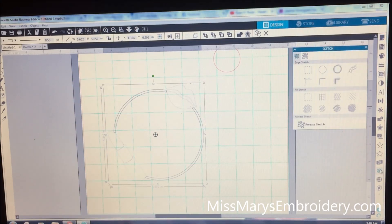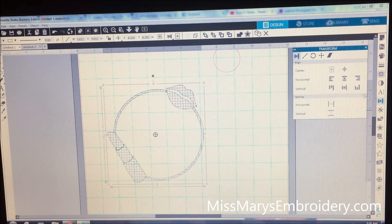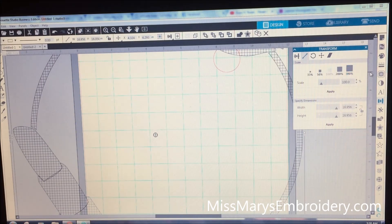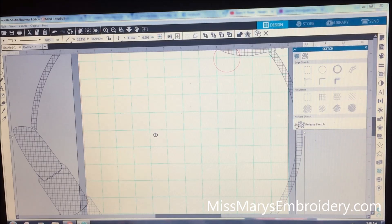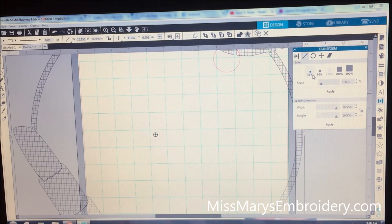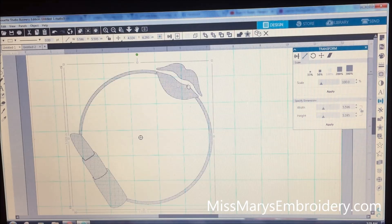Now we're going to go down here to open the sketch panel. We're going to sketch the edge and then pick one of these fill options — the hatch, diamonds, or diagonals. I like the hatch because it does both ways — it's more of a fill. Now go to the transformation panel, to the scale window, and increase it to 300%. Then go back to the sketch panel and click the button at the bottom that says release sketch. Go back to the transformation panel, back to the scale window, and click it down to 33% — now all my hatch lines are really really close together.